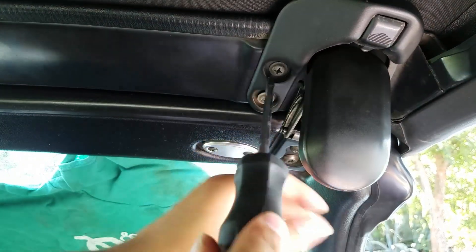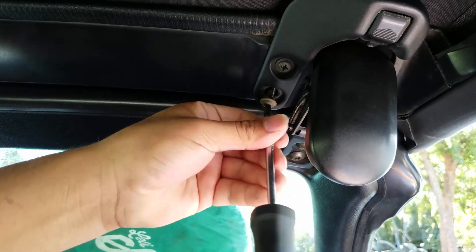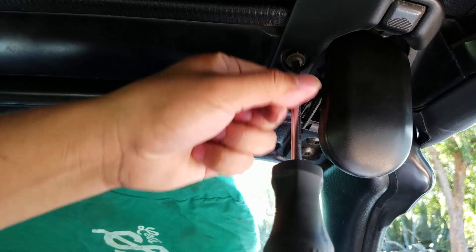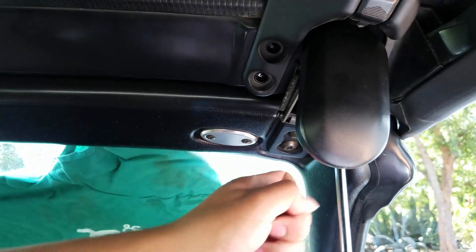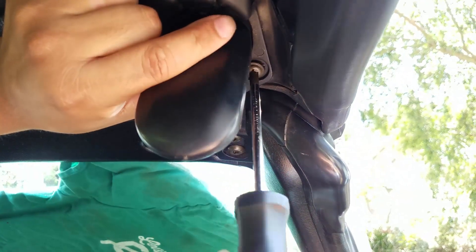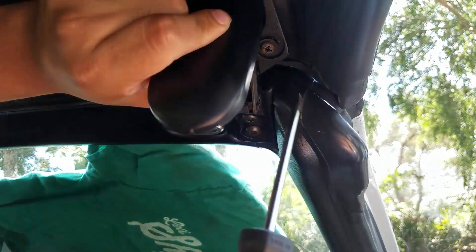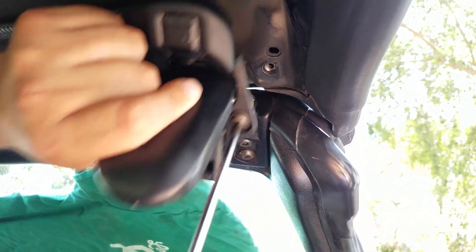Taking those off — nothing too hard here. Here's the third one. Be careful it doesn't fall on you; you want to make sure it's unlatched so it's easy to come out. There you go.